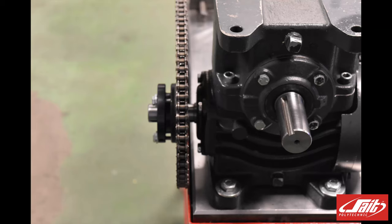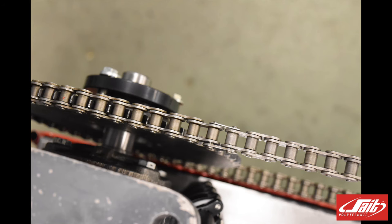In this video we're going to discuss how to adjust the slack or tension on a drive chain.